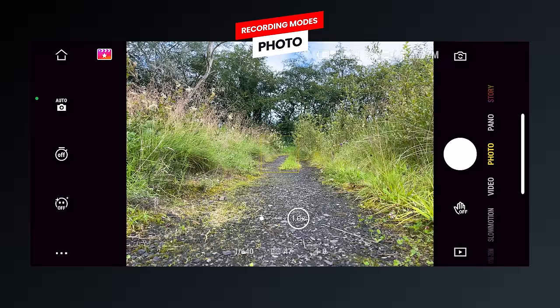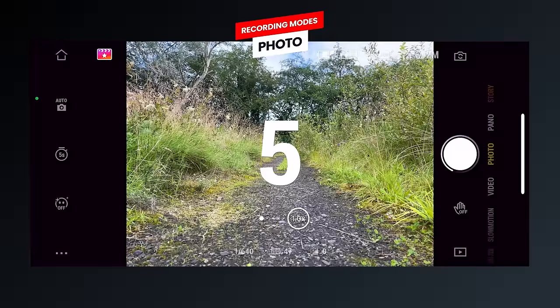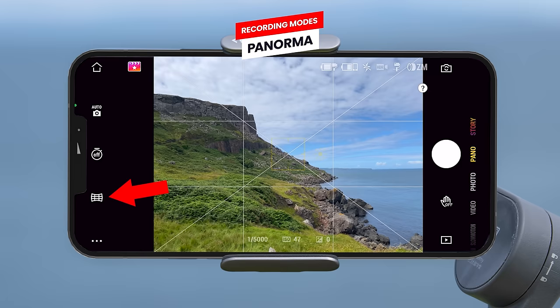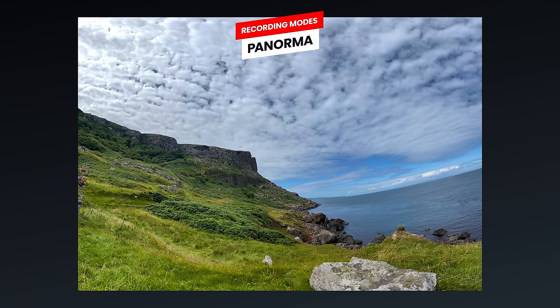In photo mode you can also set a timer by pressing the timer icon on the left side of the screen — choosing between no timer and up to a seven second timer. The penultimate mode is panoramic mode, which has three options accessible via the pano options button. You can take a 3x3 image — pressing the shutter button takes three columns of three images to create one large panorama made up of nine images, and DJI Mimo will automatically stitch these together.